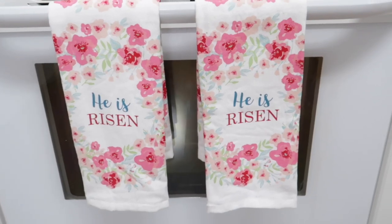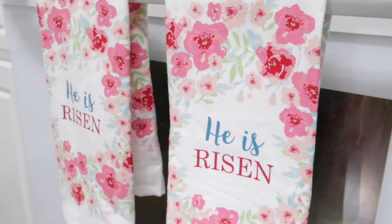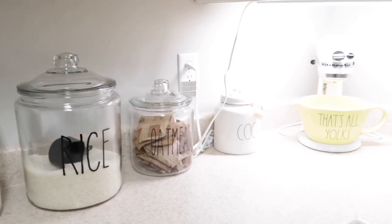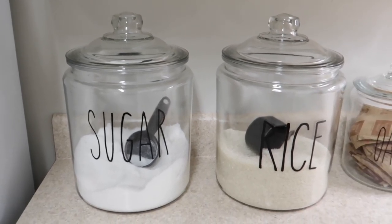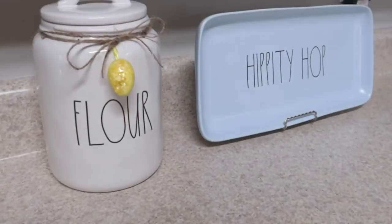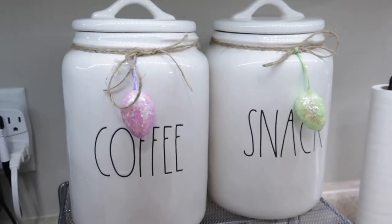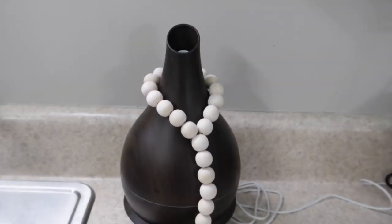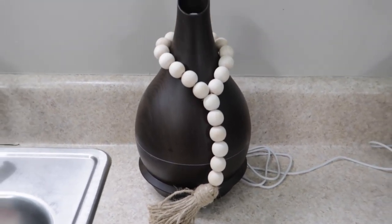Now we're coming into my kitchen. The kitchen towels match the picture that's in the half bathroom — I got them from Ross for $4.99 as well. When it came to the Easter and spring decor, I tried to keep it very simple. I got these jars from Walmart — they're about $13.99. I used my Cricut machine to add Ray Dunn letters on them. In the kitchen I still have the same little beads in the diffuser, and I'm hoping to find a stand from the Target Dollar Spot to prop it up.